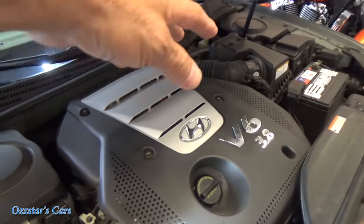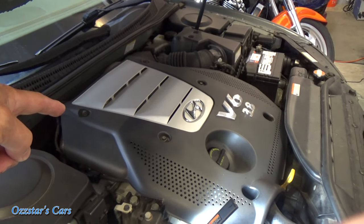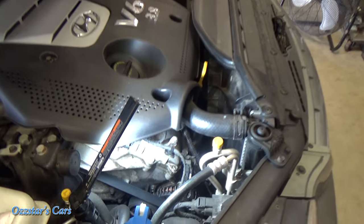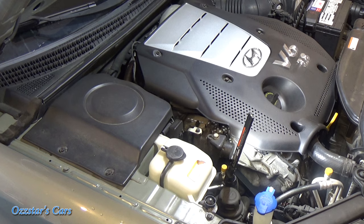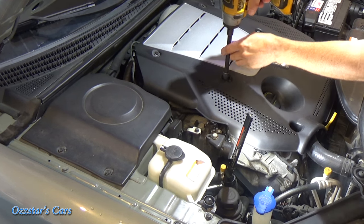To do the rear valve cover, you need to remove your intake manifold to get to it — that's a different job for a different day. Anyway, let's get on this front one and I'll show you how it's done. It never fails once I start hitting the record button, somebody has to start mowing grass, but it is what it is.